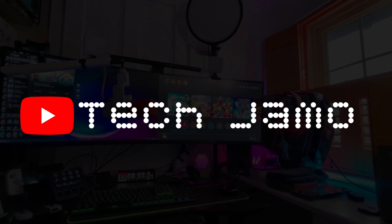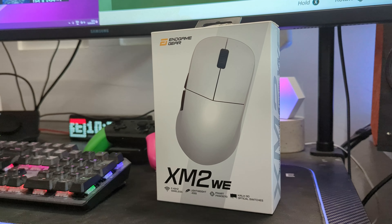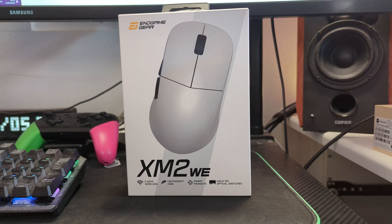EndGameGear XM2 WE gaming mouse, let's have a look. Yo, what's good people, it's Manlightjama. We're out here with the EndGameGear XM2 WE wireless gaming mouse. Big shout out to EndGameGear — I've not even heard of the company before, but thank you for sending this down for me.